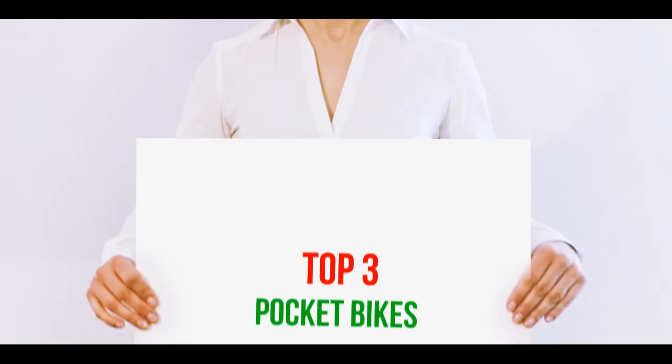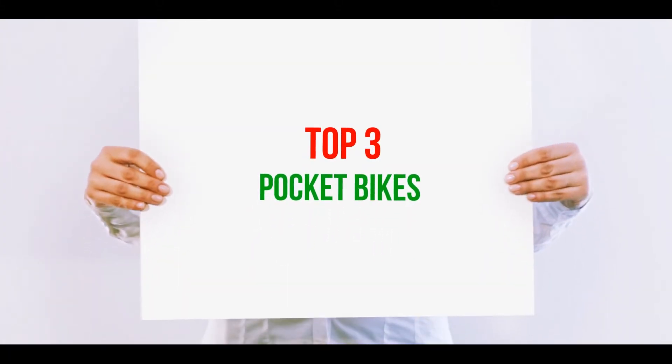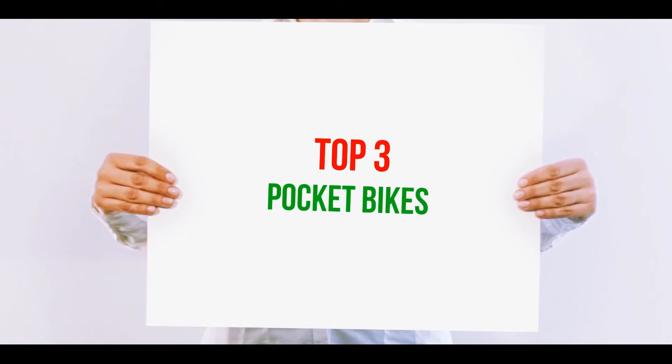Hi guys, welcome back to my channel. In today's video we're gonna check out the top three best pocket bikes.